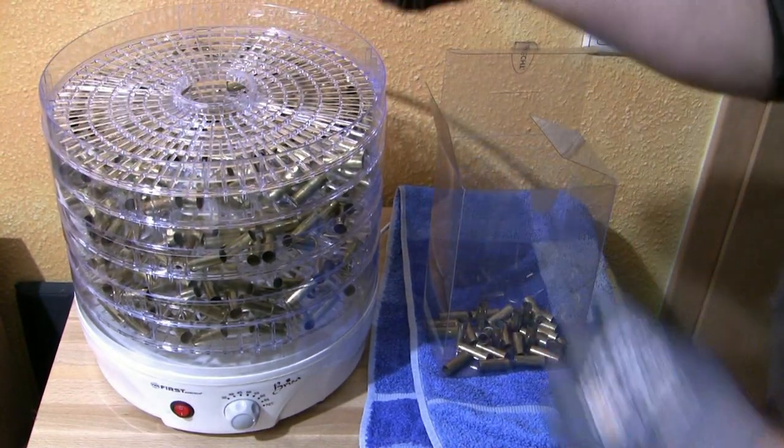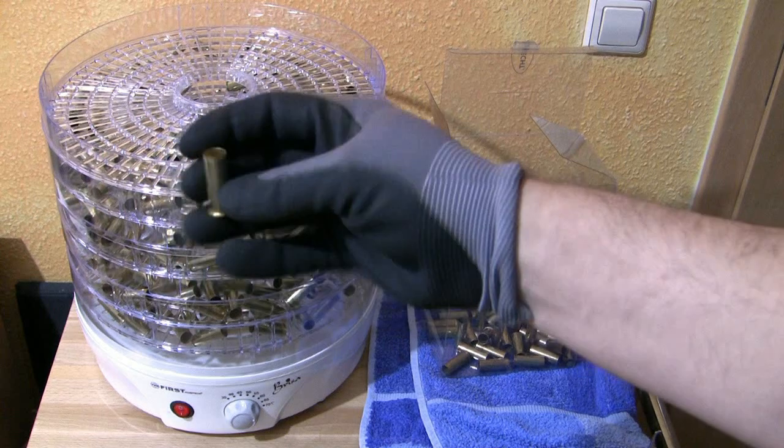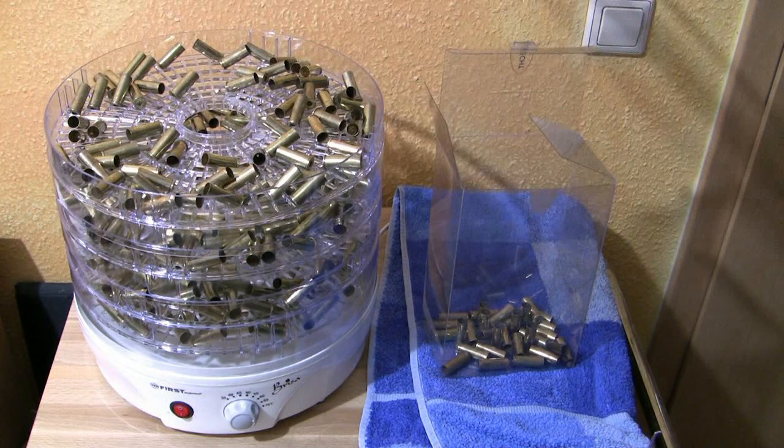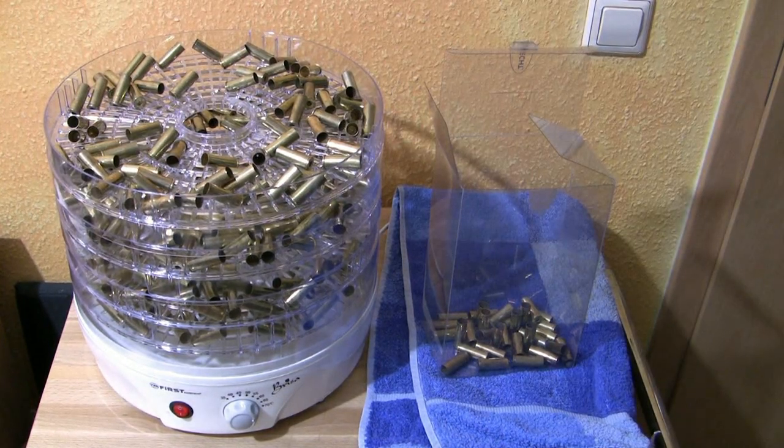Here you can see a close-up of my 44 Magnum case — looks really clean, it's dry. So I removed all these cases here from the other trays and then I can start reloading.